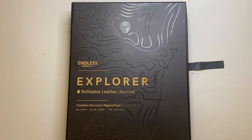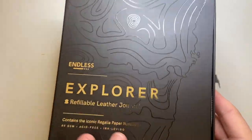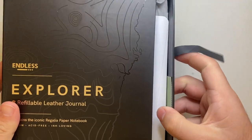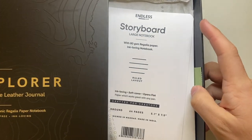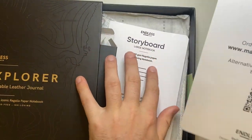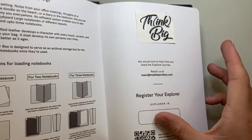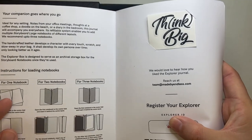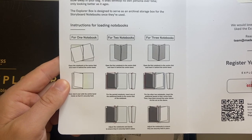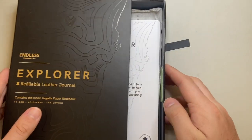This is just a quick look at the packaging. I think it's really nice — it comes in a very sturdy cardboard box with a ribbon to open it up. It has bits and pieces inside, including packaging for the pen loop and all that kind of stuff, plus information about how to load the notebooks.